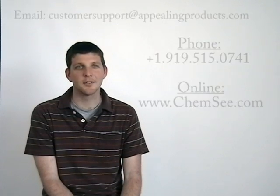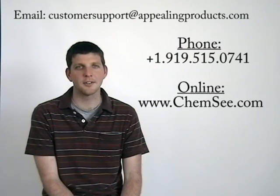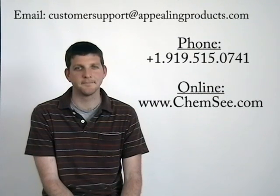This concludes our training video. If you have any questions on the use of any of our products, you may call Appealing Products at 919-515-0741, or email questions to customersupport@appealingproducts.com. Thank you.